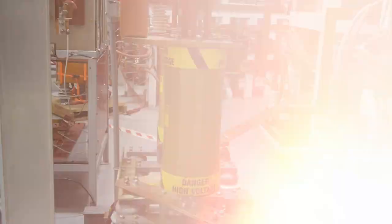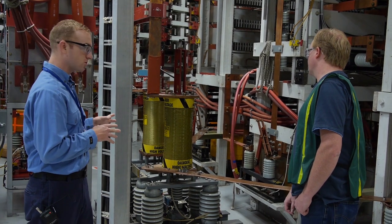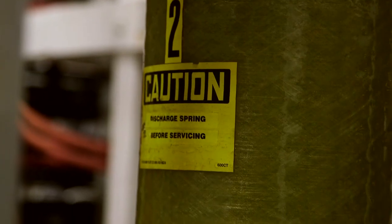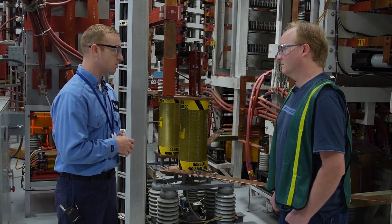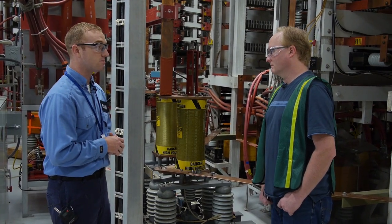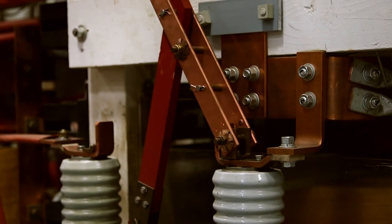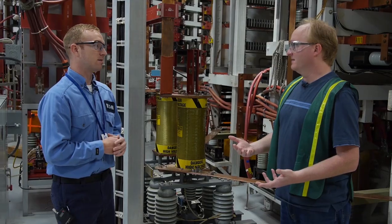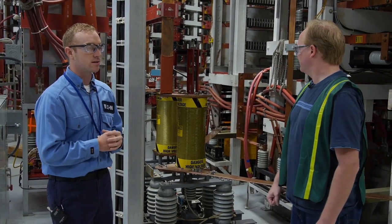Immediately upstream of our load banks, you'll see we've got some synchronous closing switches. These are very specialized switches — you can't really go on Amazon or Walmart and purchase these. What they do is allow us to close where we want on the voltage wave. We can close within about three electrical degrees in terms of accuracy, so that's really accurate. This allows you to create a controlled voltage spike or change that might happen randomly in real life, ensuring worst-case scenario testing.